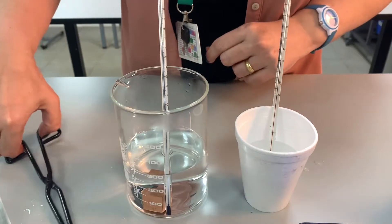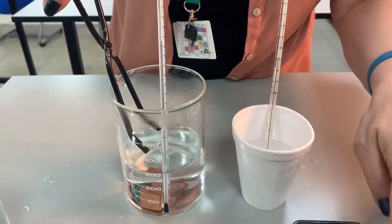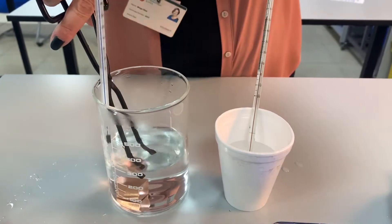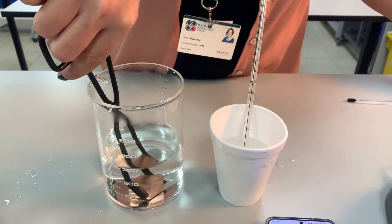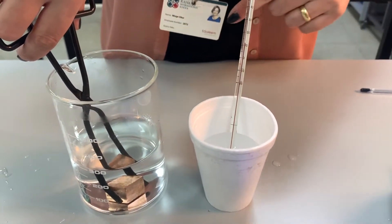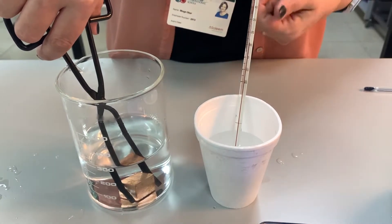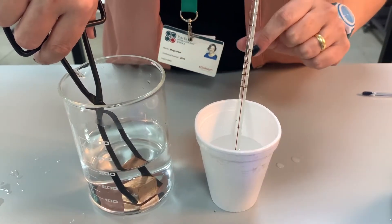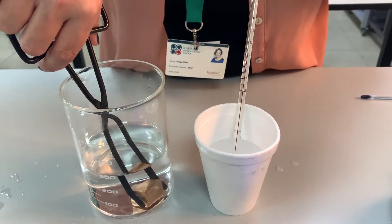We've done more than five minutes so I can stop the timer. What I'm going to do now is very quickly move the metal and transfer it into the cold water. I have to do this very quickly so that it doesn't lose heat energy to the environment — it will, but I want to minimize it. As soon as I do that, we're going to watch what happens to the temperature of the mixture.